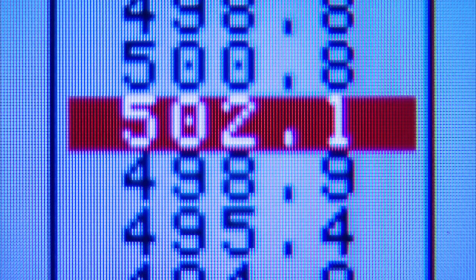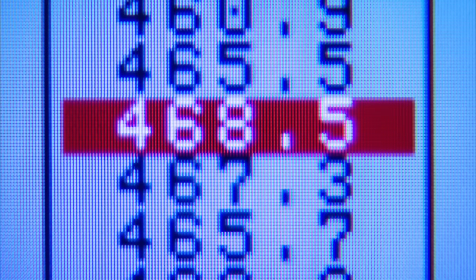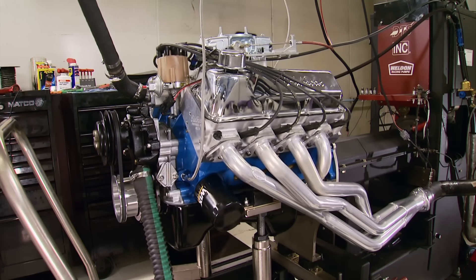Best run: 502 foot-pounds of torque at 3,900 RPM and 468 horsepower at 5,400 RPM. We got the torque back and found 23 more horsepower compared to the first pull — all at 30 degrees of timing.